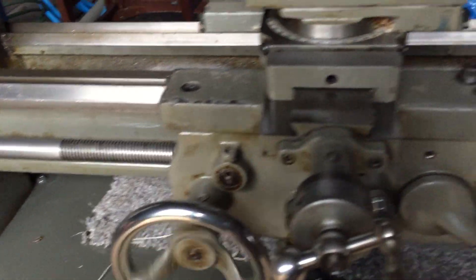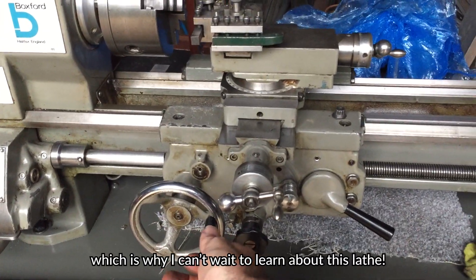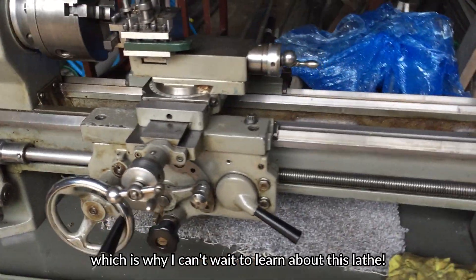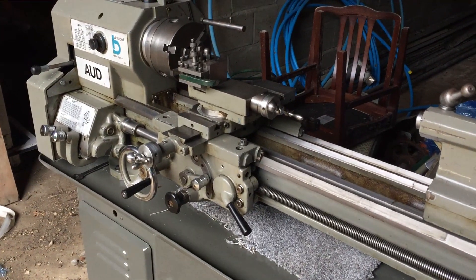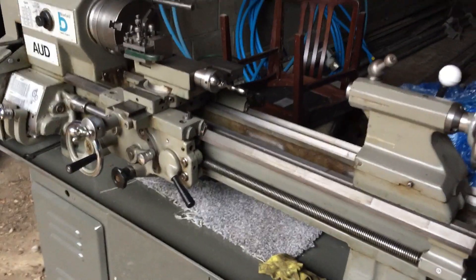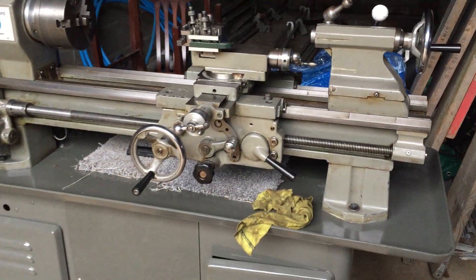Like I say, I know nothing. But what a lovely little machine. It was a real bargain on eBay — because it's old. I think that is awesome.